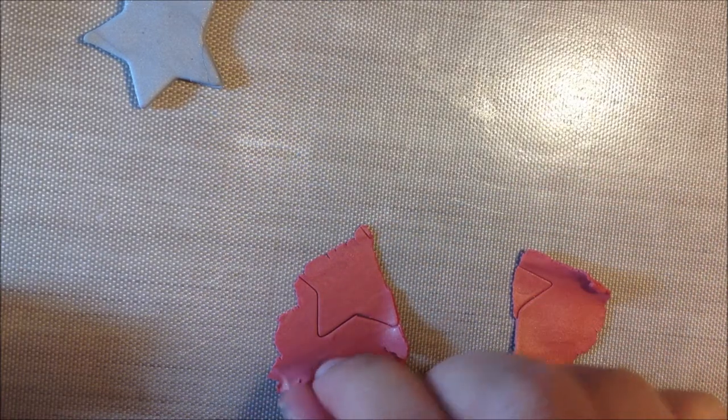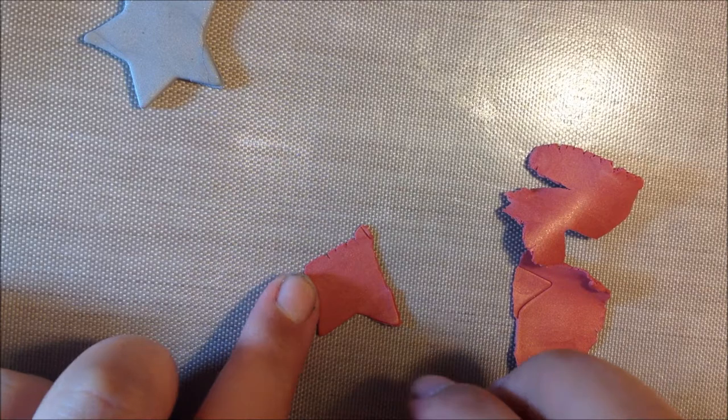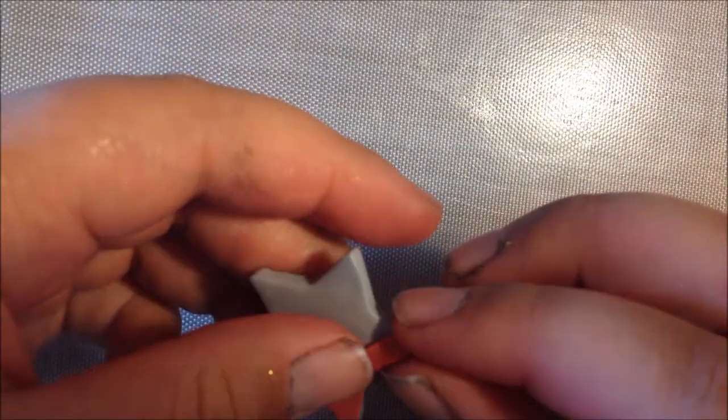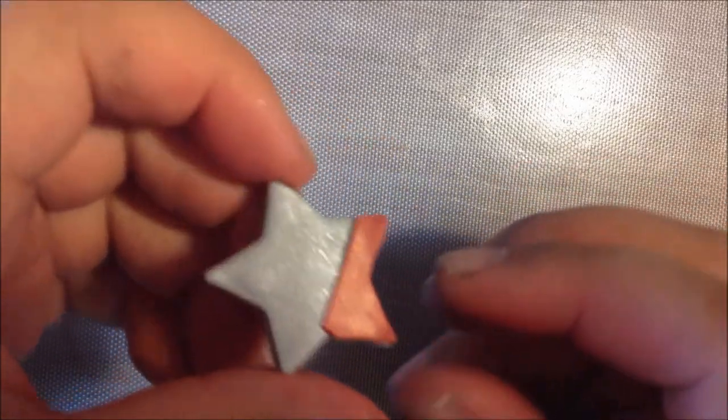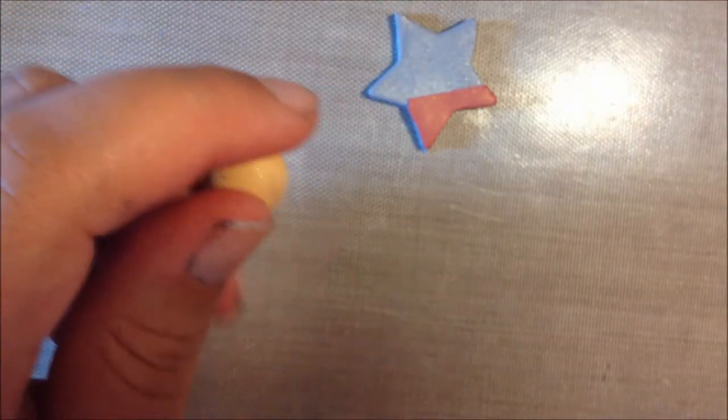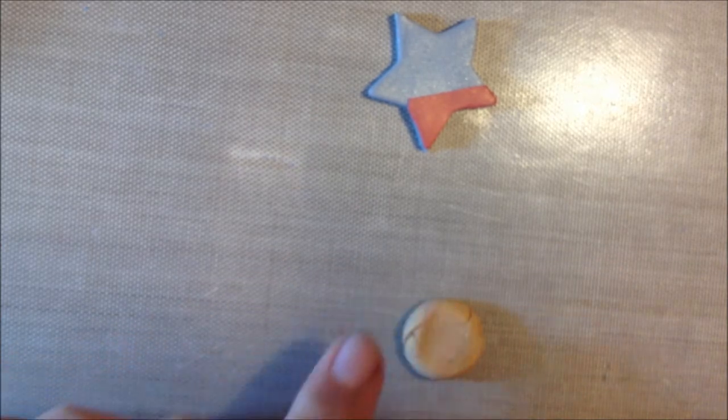And if you do what I just did, that's perfectly fine. I make these charms up as I go — there's really no set pattern to how I do it. Place it right on top and just line it up and make sure it's on there good. With your gold clay, you're going to want to do the same thing you did with the bronze — I'm going to keep calling it bronze, and I should be saying copper.